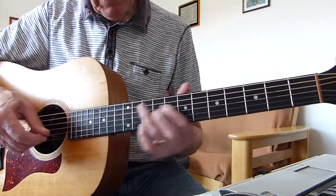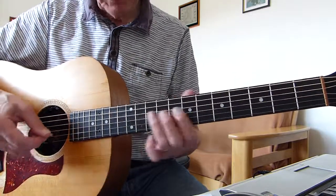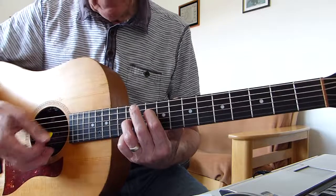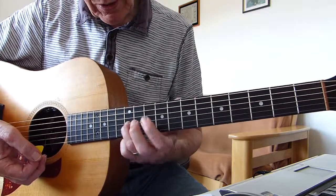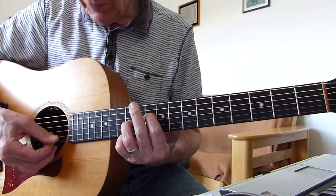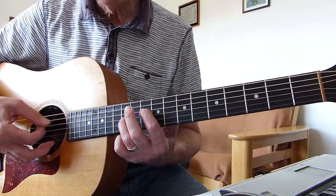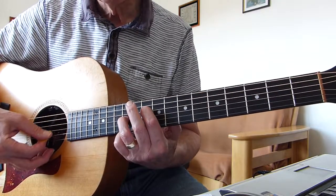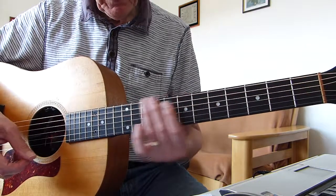Then we play this chord — I think it's a minor 9th or something. Basically fretting the 10th fret of the 4th string and 12th fret of the 3rd string, open 5th string, open 2nd string, open 1st string. And you just arpeggiate down from five down to one. Okay, so that's the first half of the intro.